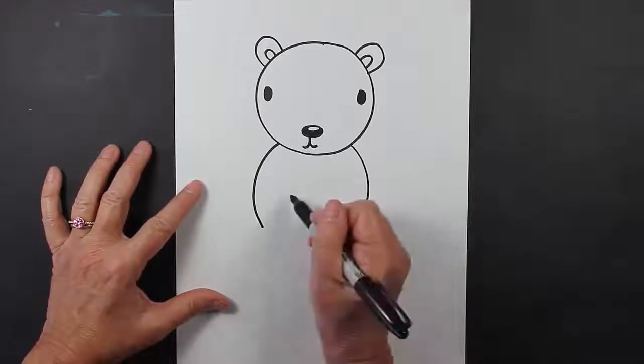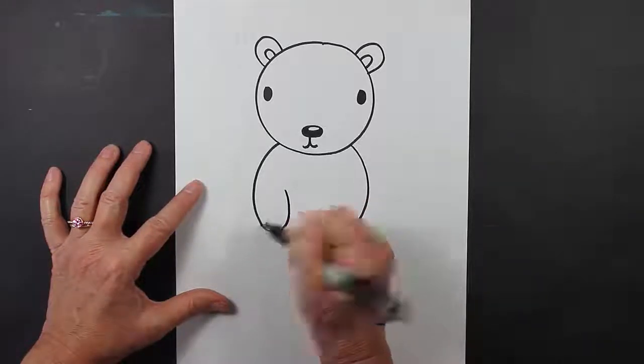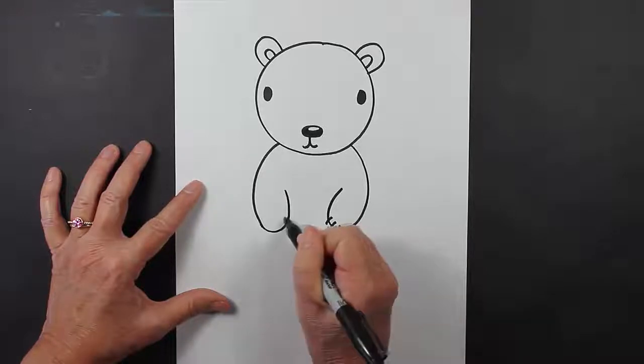Now let's create the paws. So you come here and you connect these two lines. You come here and you connect these two lines. And then you can even put some claws here if you'd like.